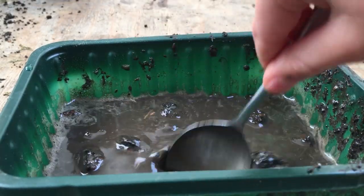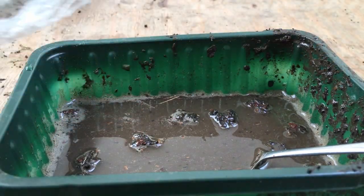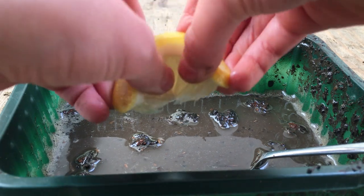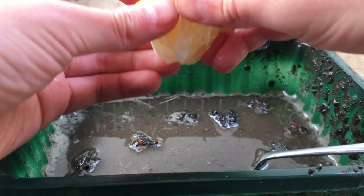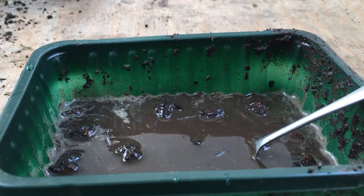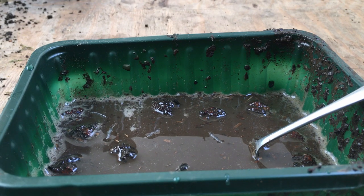Now we need to unwrap our slice of lemon and squeeze it inside. Mix that around and we've got our two soups ready — and they both look so, so, so delicious!